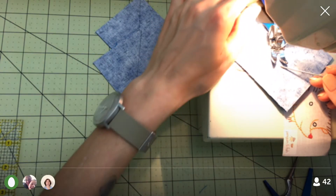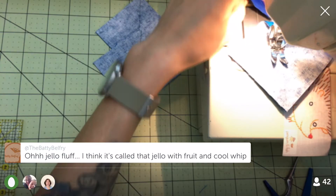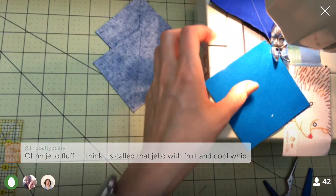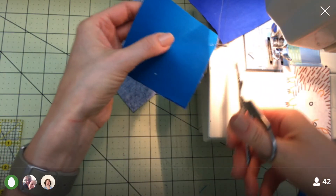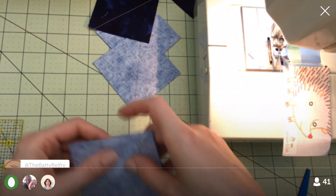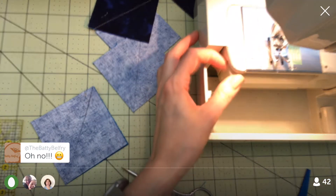Oh, we totally just did run out of bobbin — look at that! That is totally weird. Alright, I guess we've gotta get a new bobbin. I think I might have some wound already of that gray thread.